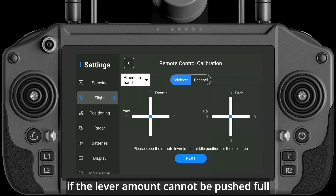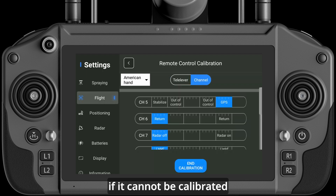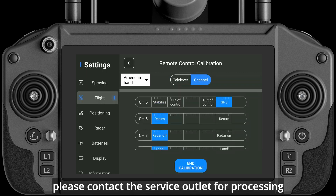If the lever amount cannot be pushed full, please use the remote control in the app to calibrate first. If it cannot be calibrated, please contact the service outlet for processing.